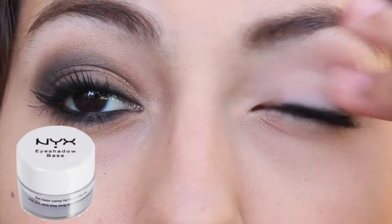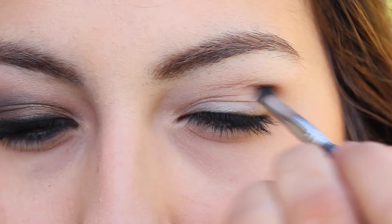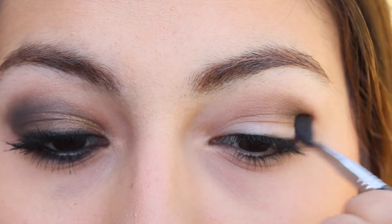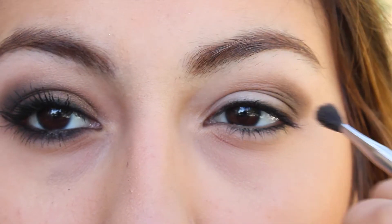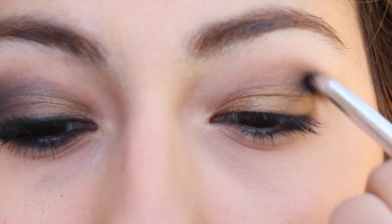I'm applying the NYX eyeshadow base in white. Next I'm mixing Buck and Naked together and putting them in my crease. Then I'm mixing Dark Horse and Hustle from the Naked 1 palette and putting that on my outer corner in a V motion and just blending it in. Then I'm applying Smog to my lid just to brighten things up.